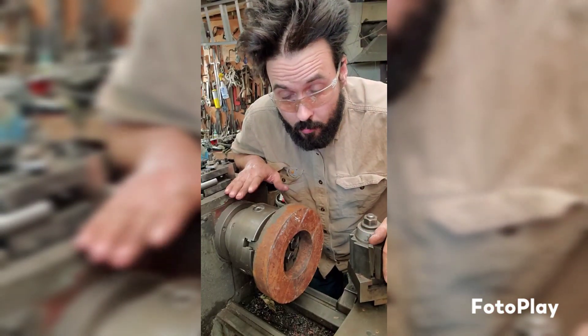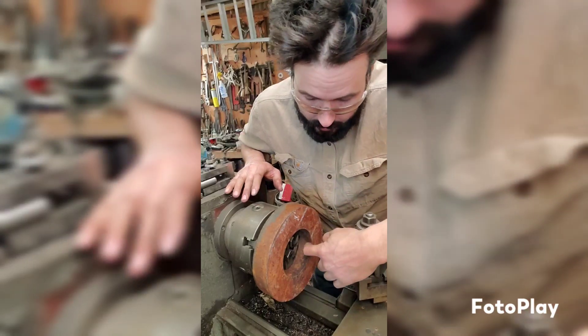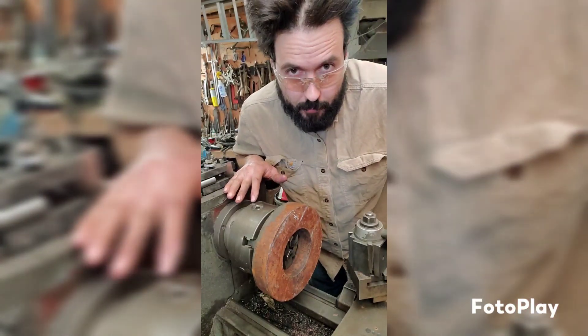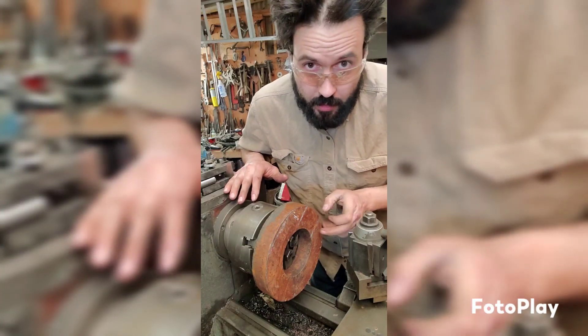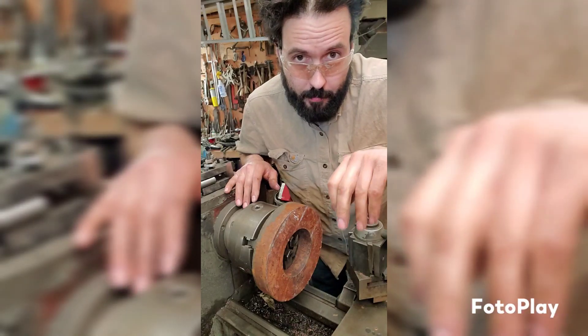So I got the rotoface spun up. What we're going to do is face there and then come in and cut the little register for the tractor side of the adapter. And then I'm going to score a line on here at the six inch mark for when we go and drill the holes for the adapter plate.